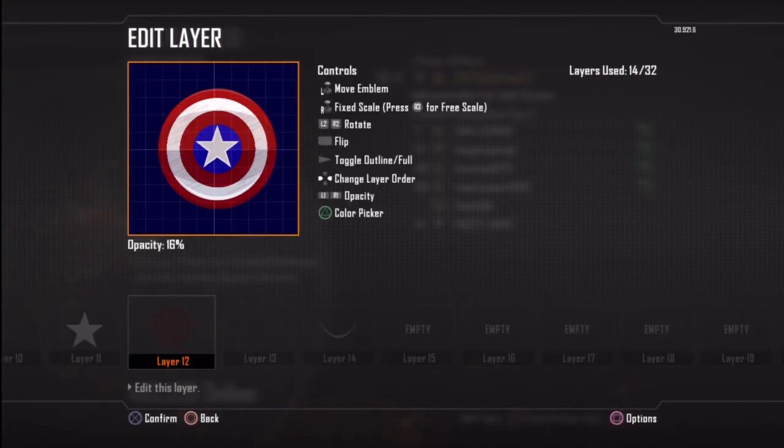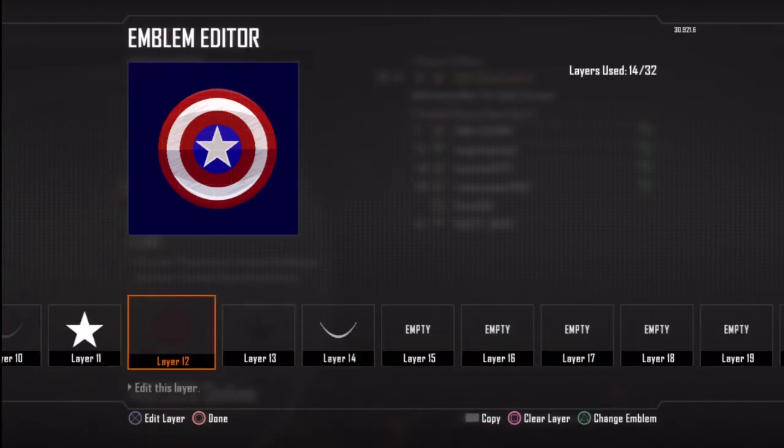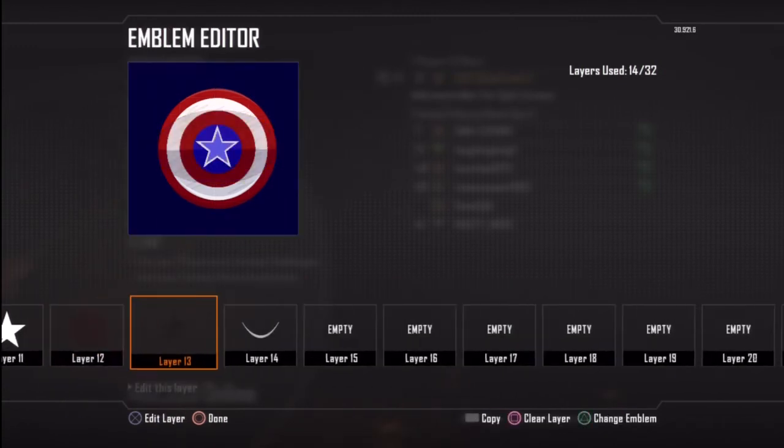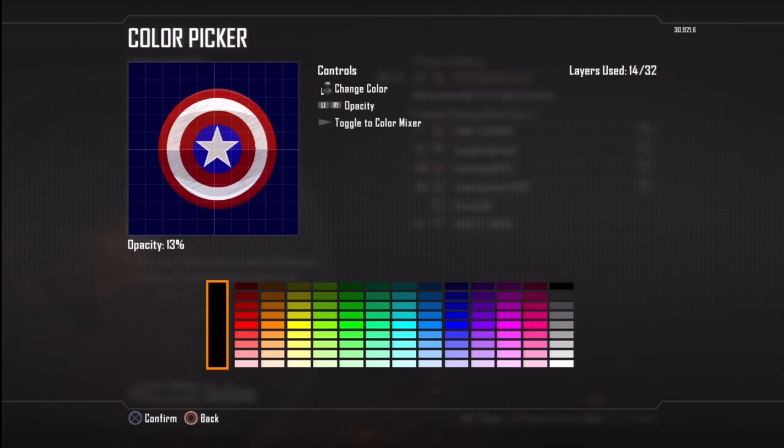Then on layer 12 I've just used the full circle on that one, made a bit of an X shape, and I've used a nice maroon dark colour there and put it to about 16%. So it gives it more of that rounded effect.